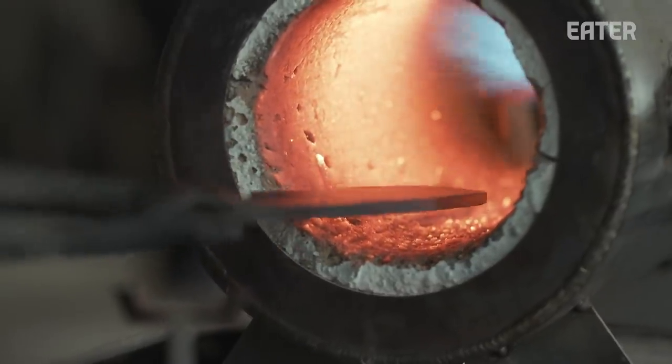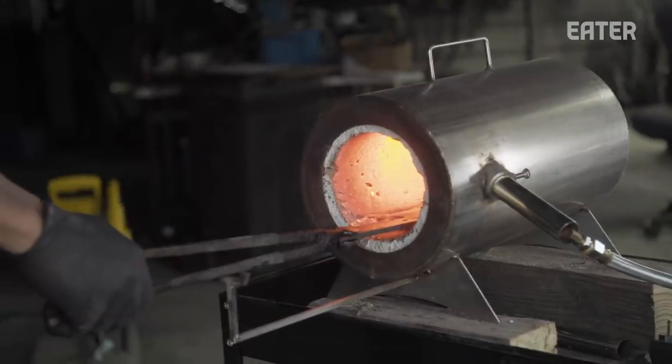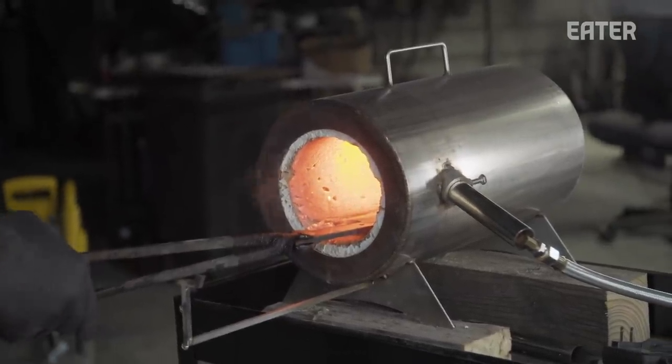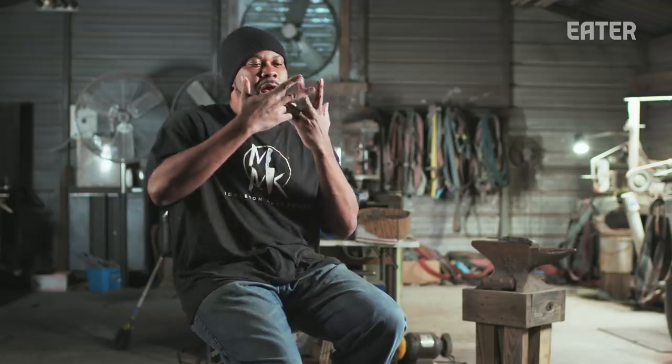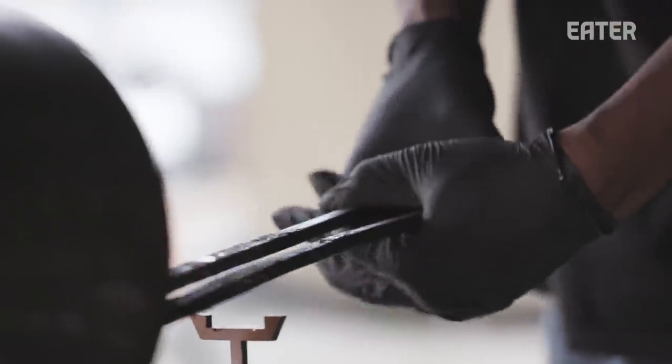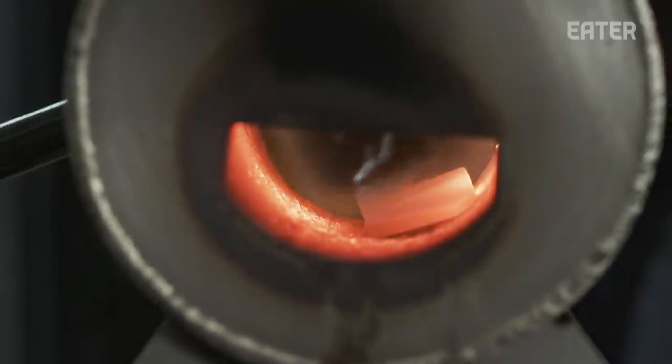The most important part of knife making is the heat treating. I have to know the type of steel I'm using. I need to heat it up to its critical temperature — where, if you think about the crystals inside the steel, they need to realign and mesh together. The critical temperature for 1095 and 15N20 is around 1500 degrees.